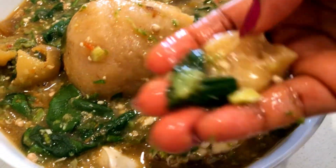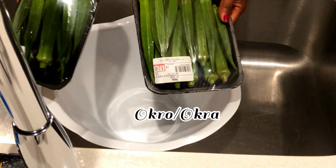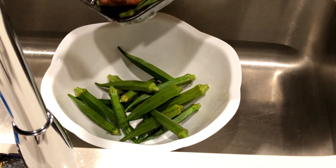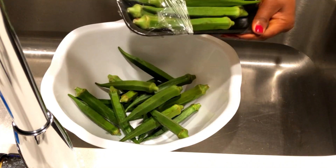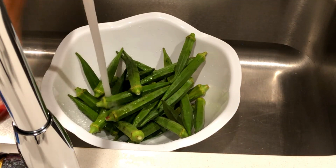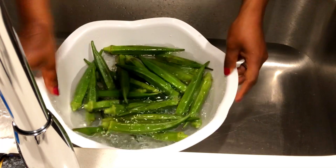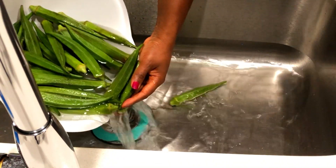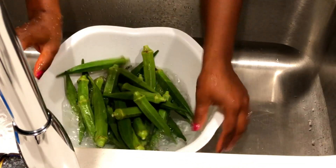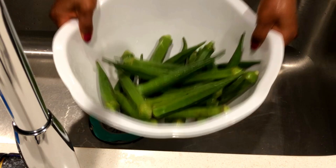This okra soup is easy. To get started you need okra, and I'm using two packs. As I always say, depending on your family size you can use more or less — it doesn't have to be the same amount I'm using. After we get it ready we're just going to wash it, washing twice. This is a very delicious recipe you can share with your loved ones.